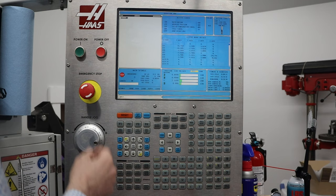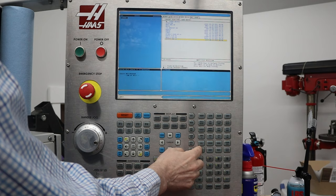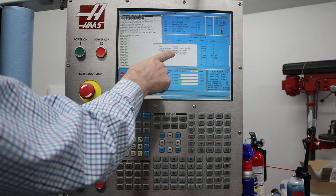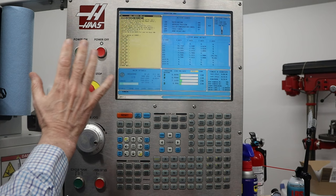So what I need to do is go to list program and then head over to hard drive, press enter, and then it's the last program so I'll press page down and then select the program. This program starts at 1,000 RPM and then works its way up to 30,000 RPM over 20 minutes. I'll press cycle start. The first time I do that it gives me a warning that the machine is cold and needs to be warmed up with the warm-up program — I know that, so I press cancel and then cycle start again. Now it's running the warm-up cycle.